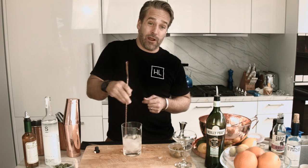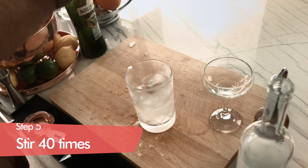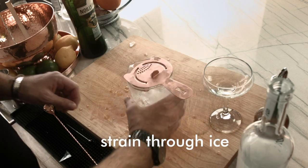Now this is a drink we wanna stir — 20 to 30 times is what I recommend for most drinks, but for this drink it's 40 times. Oh, look at that. We're gonna pour out into our martini glass.